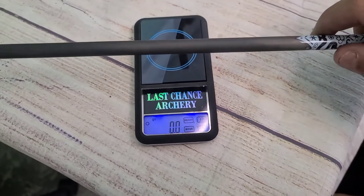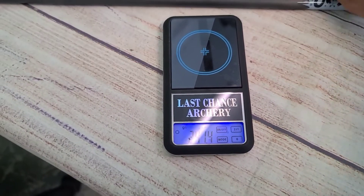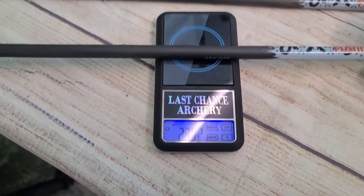Let me grab the scale real quick and get this thing zeroed. This is just two arrows: one is 241.45 grains or so, and the other is 239. There's a little bit of weight difference.